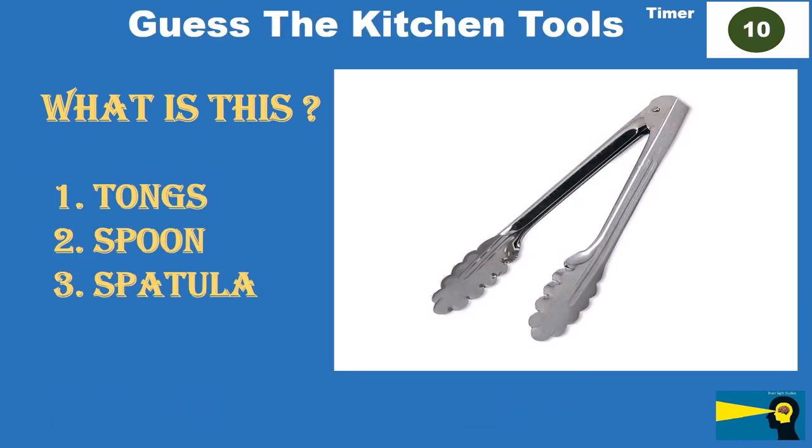What is this? Option 1: tongs. Option 2: spoon. Option 3: spatula. The answer is tongs.